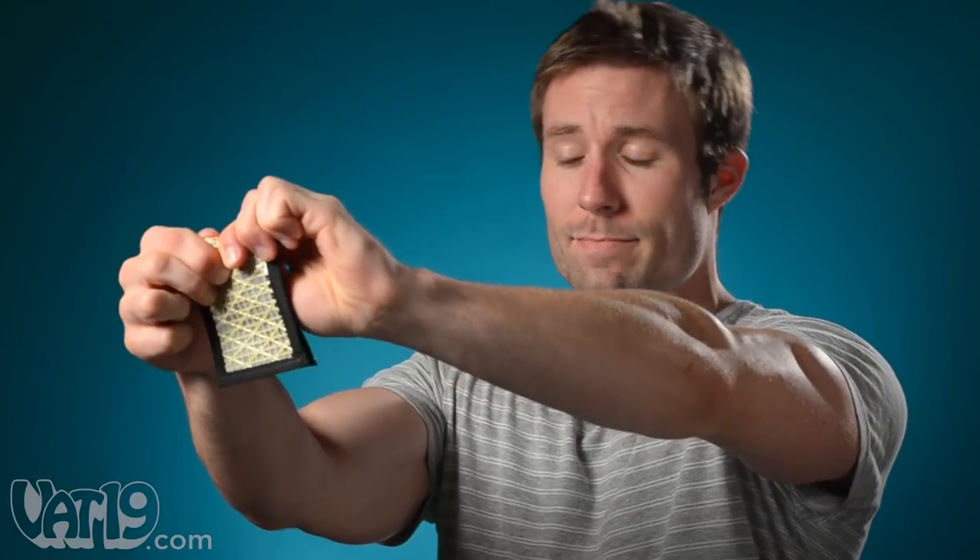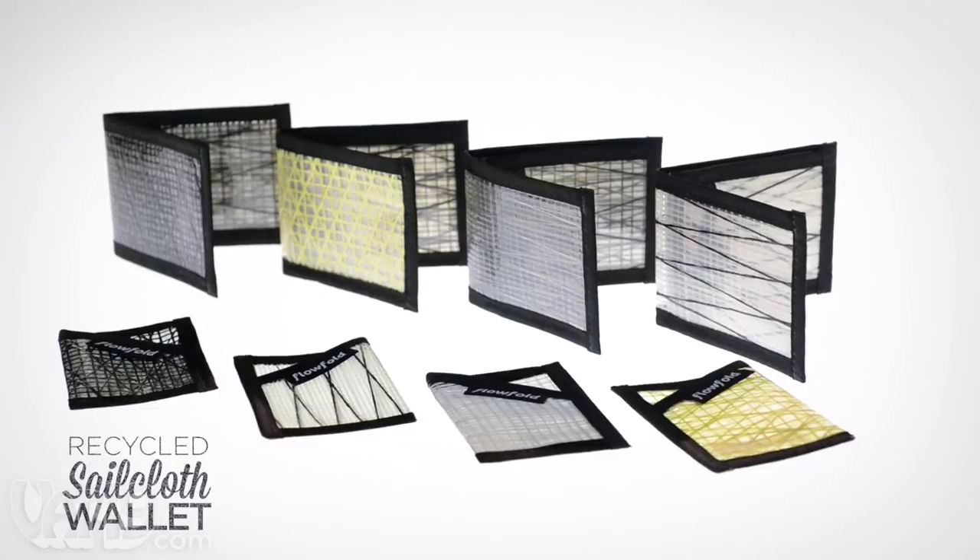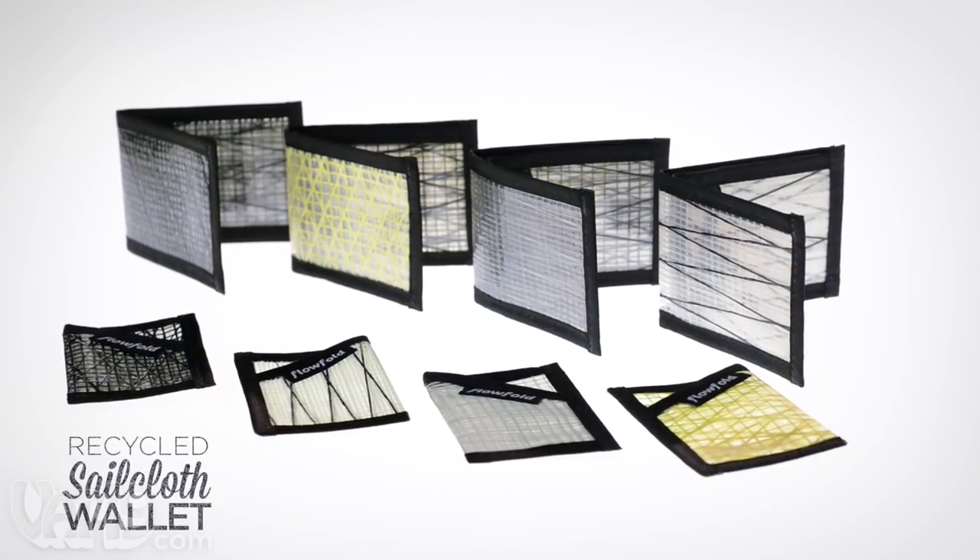Handcrafted in America, these wallets are ultra-thin, ultra-light, and ultra-durable. Seriously. Check out all of the available patterns and buy the recycled sailcloth wallet now at Vat19.com.